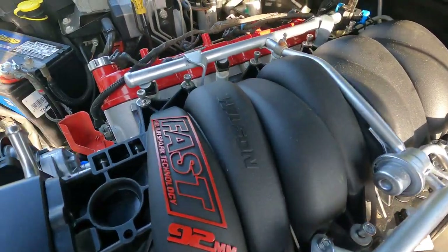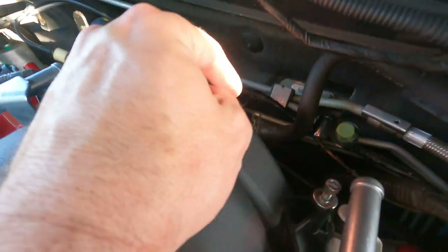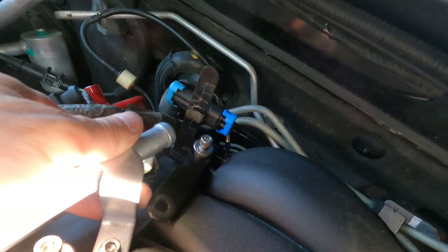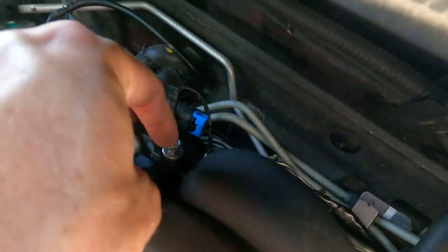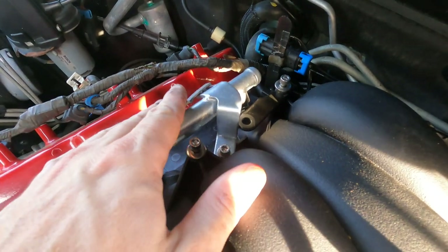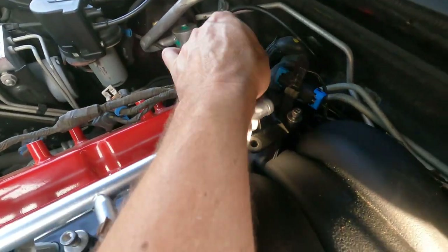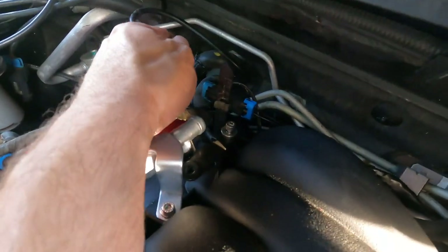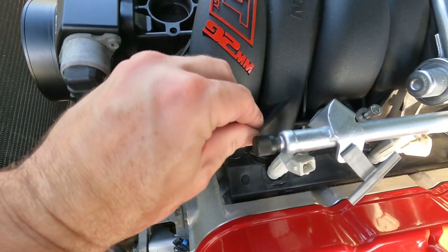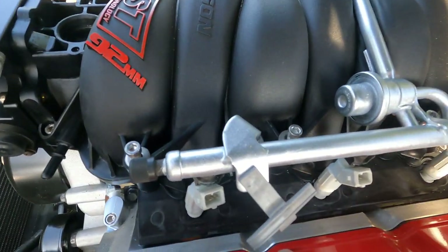Got the intake manifold in place and plugged a bunch of stuff in. Got our MAP sensor right there, brake booster's hooked up, and there's a little bracket for the knock sensor with a clip that fits perfectly. Make sure you clean your cylinder heads off before you put this on, and the directions say do not slide it because it will mess up the gaskets. There's also a little vacuum line on the other side that needs to get plugged in. I'm going to take all these little bolts out and loctite them - that's what the directions say to do - then snug them down.